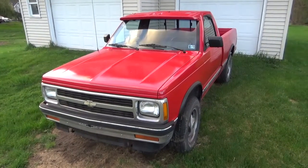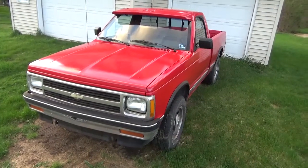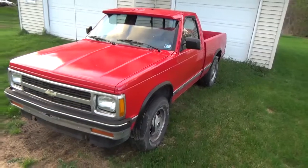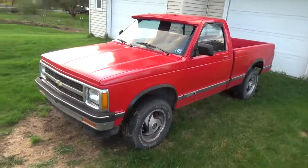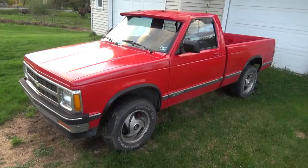Twisted Builds update. Welcome to what's going to be my new project. It's a 91 S10, regular cab short bed, with a V6 4.3 and a 5-speed.